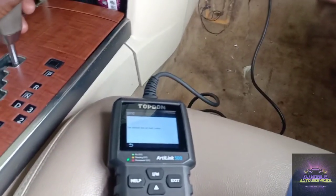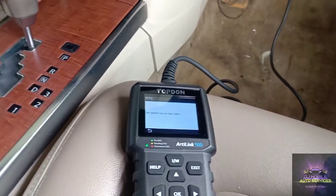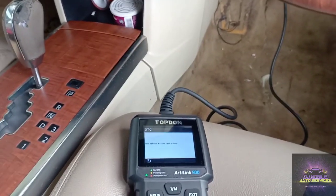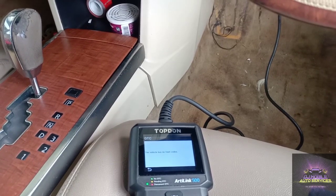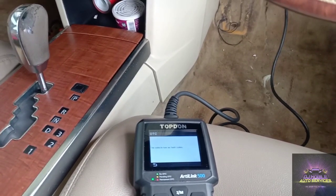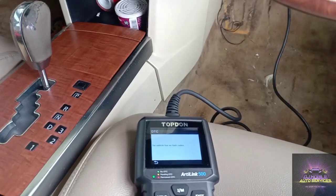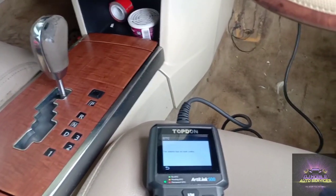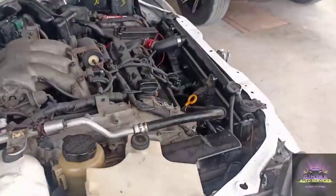I couldn't plug in my scan tool — the usual, they cleared the codes. We don't clear codes until we verify the fix, but it didn't happen. So what we're going to do next is go and check our powers and grounds, make sure all is well. Most likely it is the solenoid, but normally that happens when you use the wrong oil viscosity — the wrong oil in your vehicle tends to clog up these solenoids. So key on, engine off.